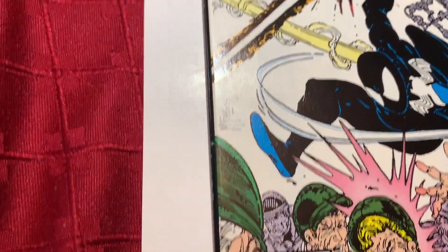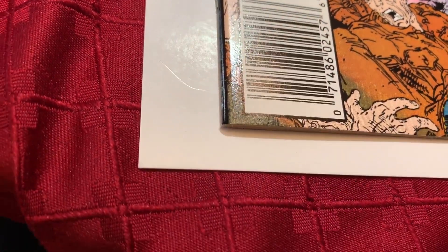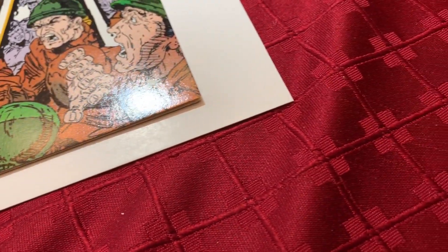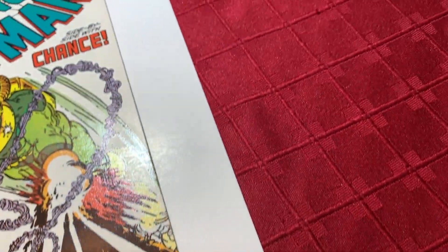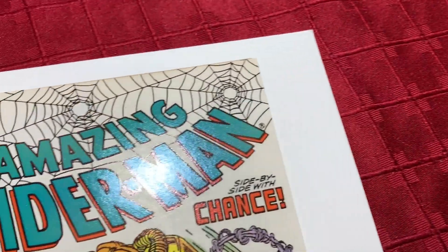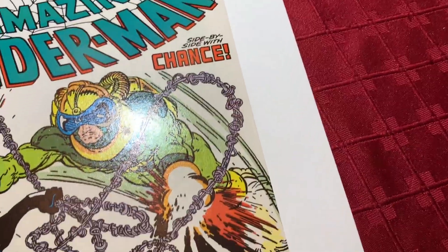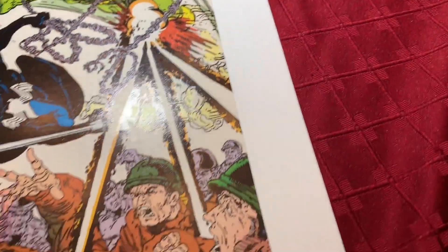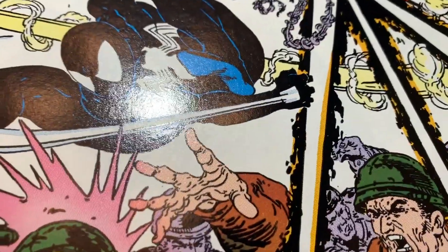Going down the rest of the spine it looks pretty nice. This corner is nice, and this corner is nice too. Going up the edge of the book and then the rest of the front cover — you can see that all looks pretty good. Let me flip this book over.